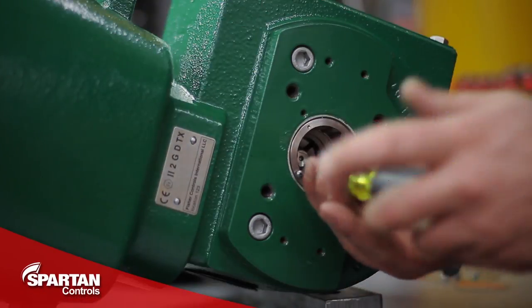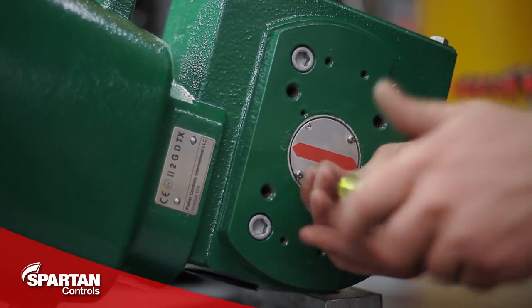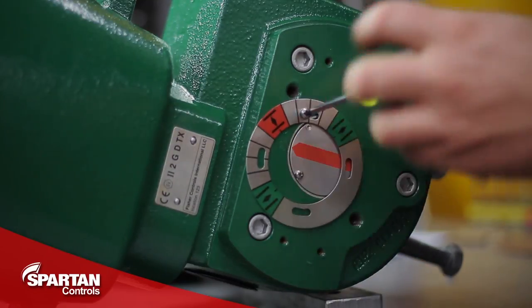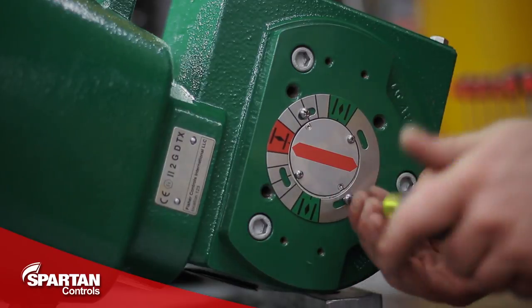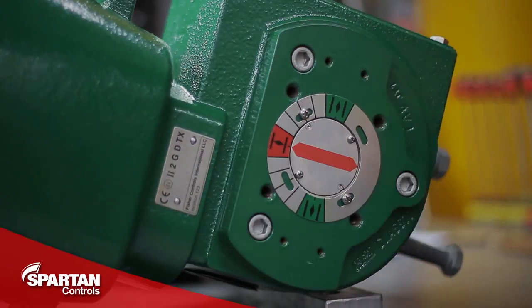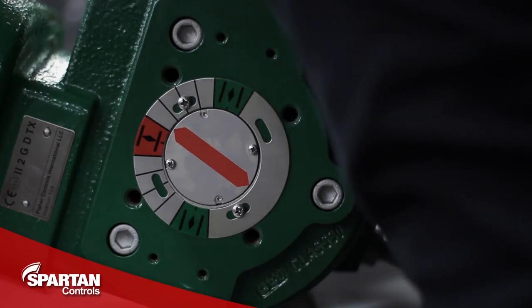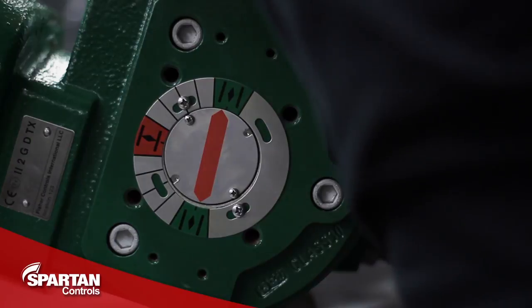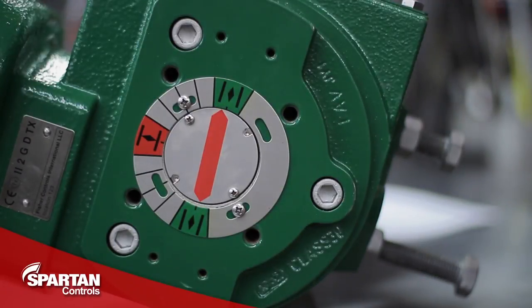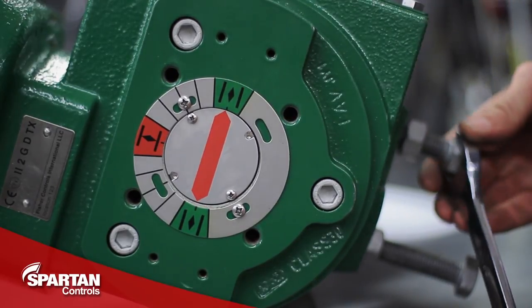With the ball fully aligned, I will now install my travel indicator and travel scale, paying special attention to ensure that they are aligned properly. I can now check for 90 degrees of travel using my travel indicator. If it over or under travels, I can compensate for this by adjusting my open stop.